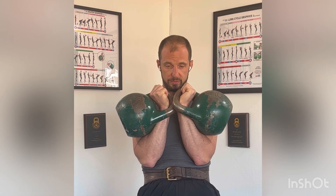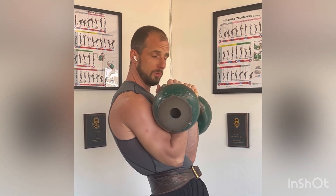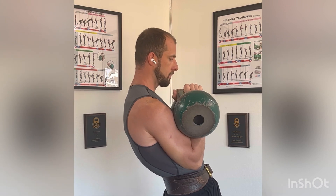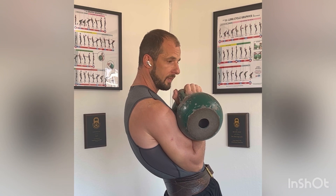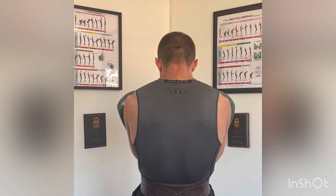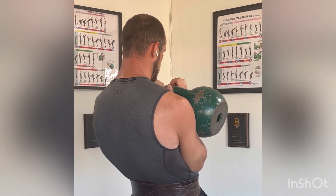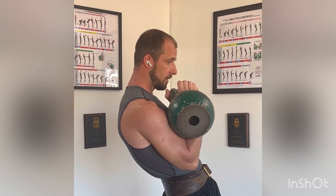So instead of trying to stretch the chest, I will try to stretch the back. That looks like this — I'm standing in the rack. I'm pulling my shoulder blades up and apart. This way you're expanding your ribcage so it has enough volume to take the air in.